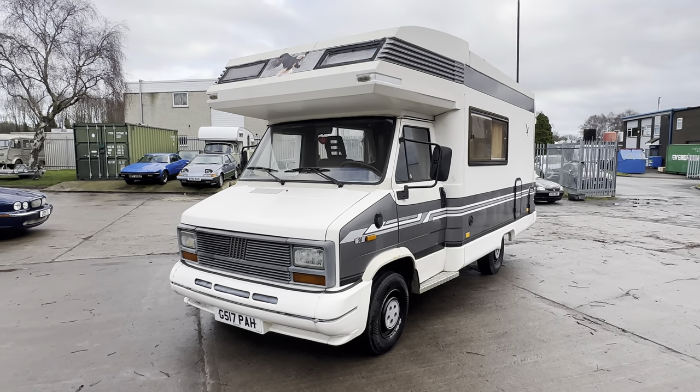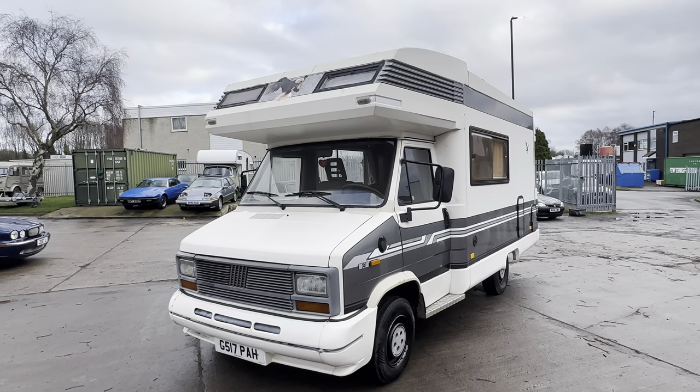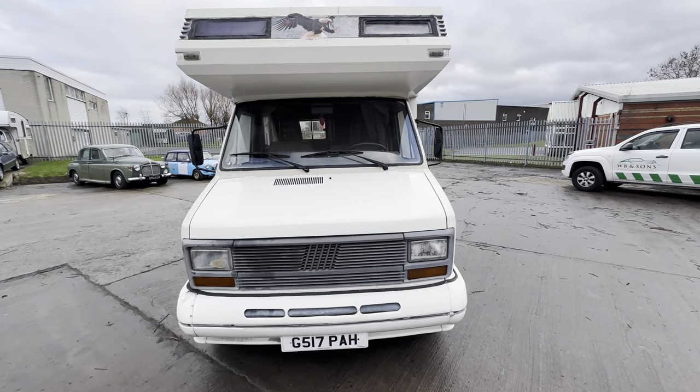1990 Fiat Staccato 2.5 diesel, this one imported into the country in 2008, so it's a left-hand drive. Quite a big thing this — not a bad thing for 1990, that's for sure. We'll start off at the bonnet.